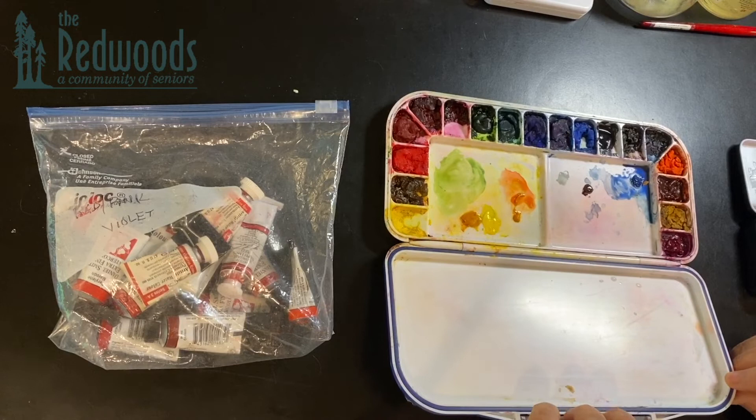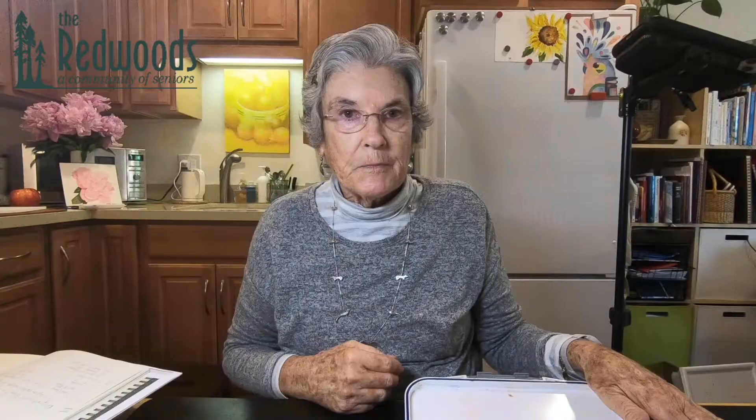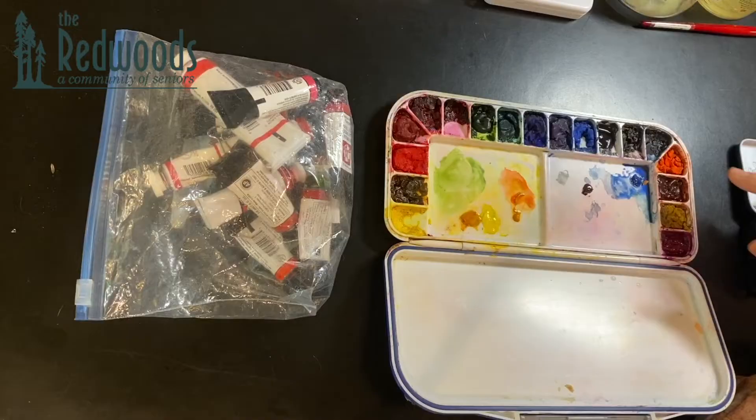You'll also see me working from this palette, which has about the same number of paints, but these paints come from tubes. I have a lot of bags of these — I've divided them up into five different color groups so all the reds are together, all the blues are together, all the greens are together. The nice thing about watercolor is that you can let it dry for a long time — all you need to do is dampen it with a brush and it reconstitutes right away.